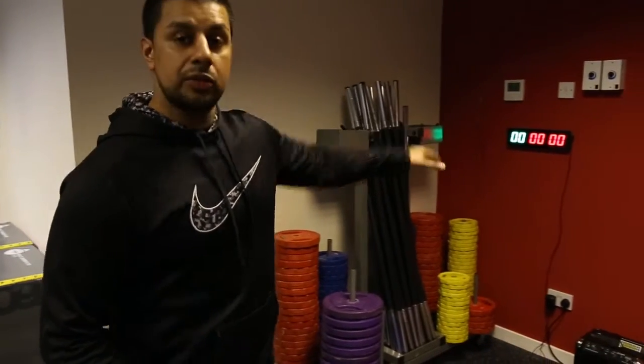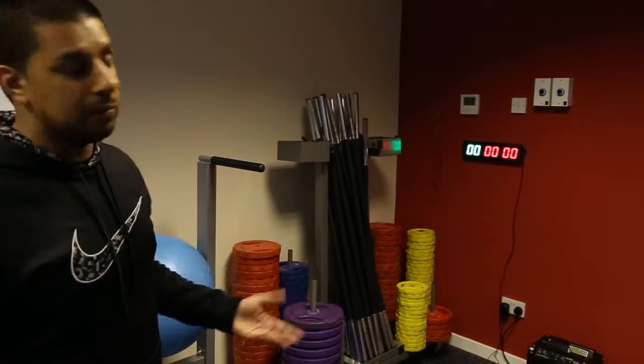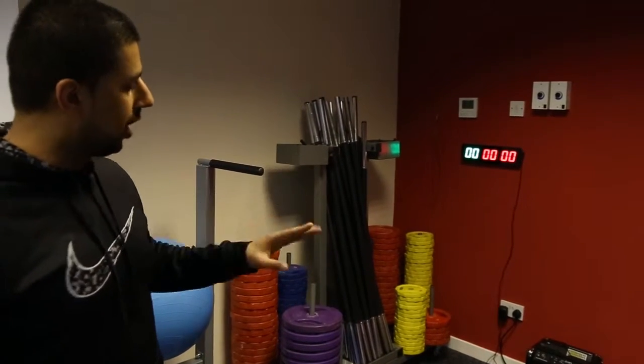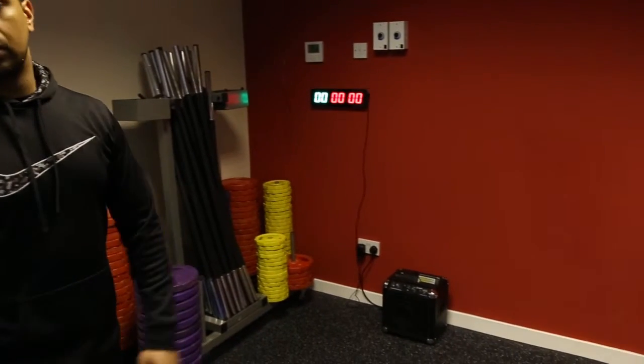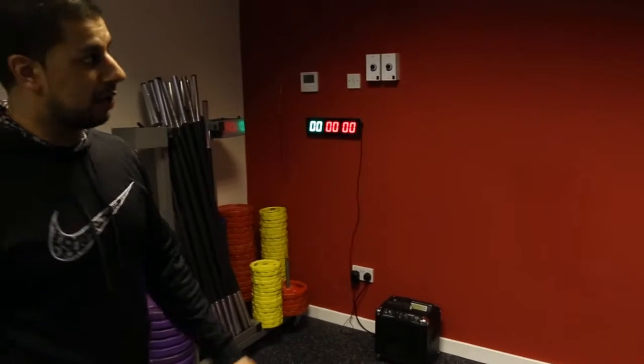We've got a timer here so you can set up your own intervals — time up, time down, and set up your own intervals. We've got a Bluetooth speaker here so you can just connect your phone up and away you go.